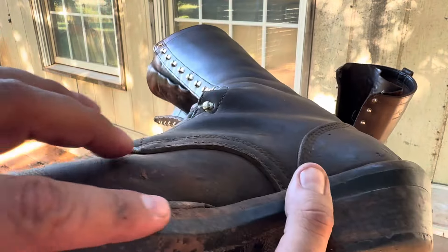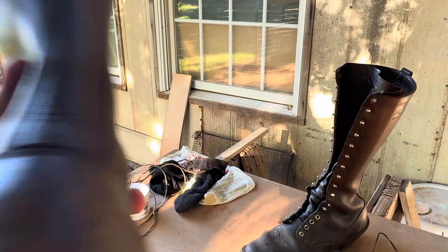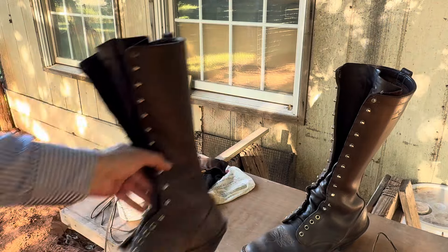Going through mud and stuff, we have just flat worn the snot out of these things this summer. But yeah — three years. Three years and I think we're getting close guys, close to that resole.